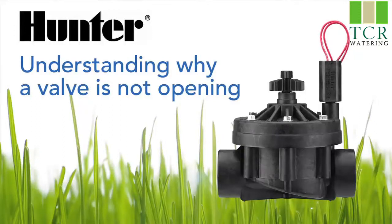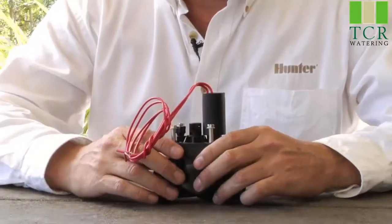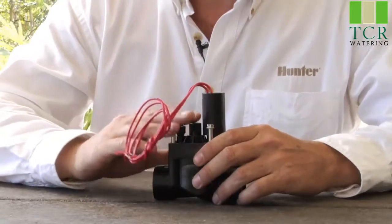Hi, I'm Mike from Hunter Technical Support Department, and today we'll be reviewing some of the causes why your valve may not be opening. We'll be talking about the various reasons why a valve may not operate.